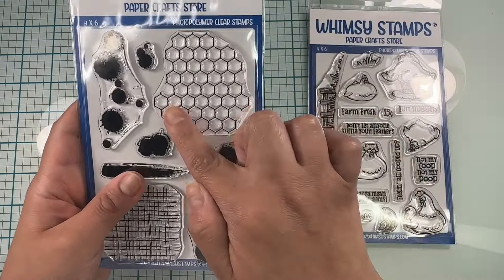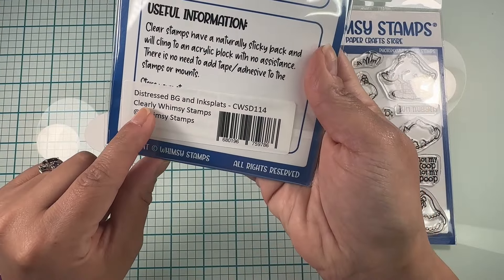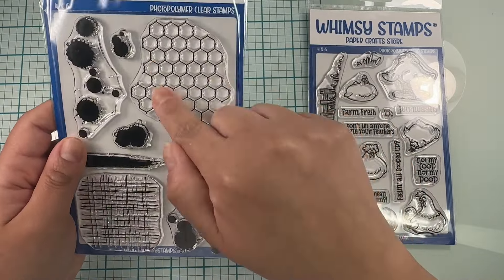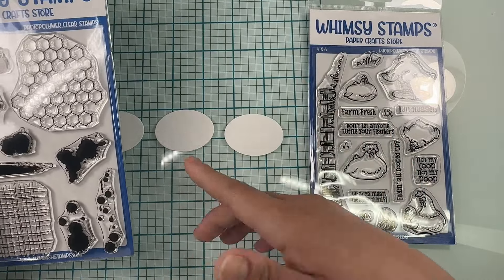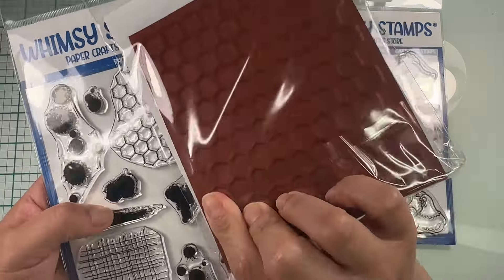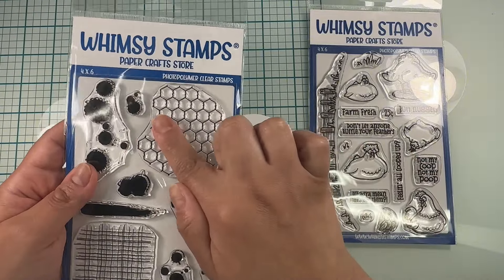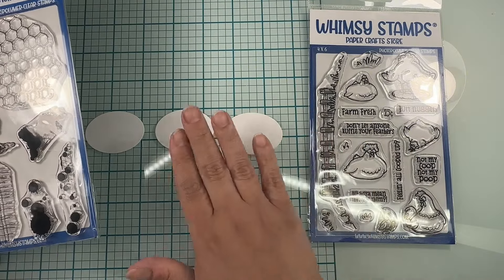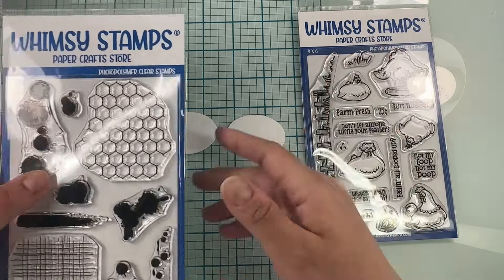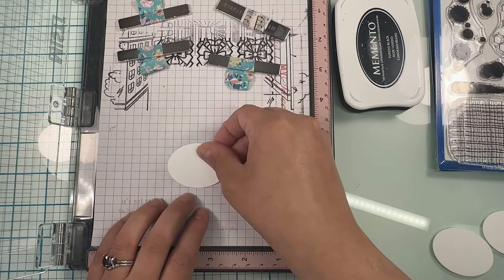For one of them I wanted to do chicken wire, so I'm going to be using this stamp right here from the Distress Background and Ink Splats stamp set. I thought this one was better because my space is smaller, and if I use the same as the background it's quite big for this little piece of cardstock. So I'm going to go ahead and stamp this and stamp my chickens as well. For this I am using Memento Tuxedo Black.